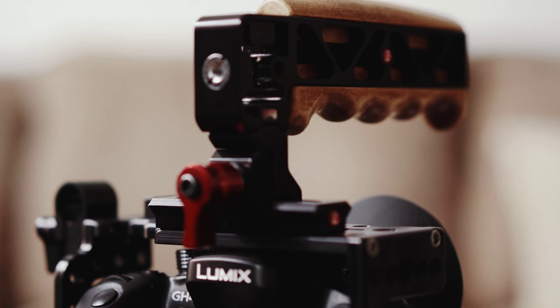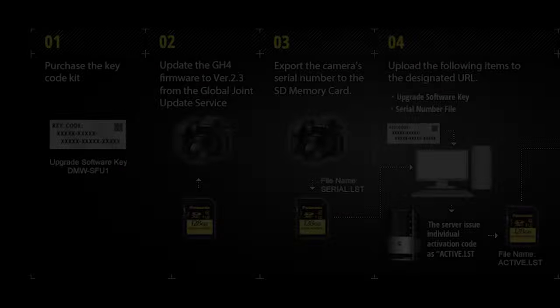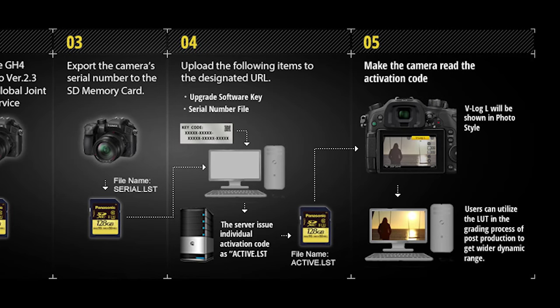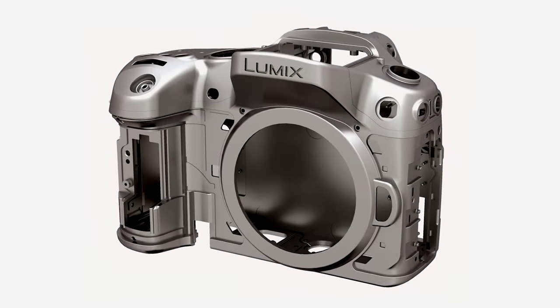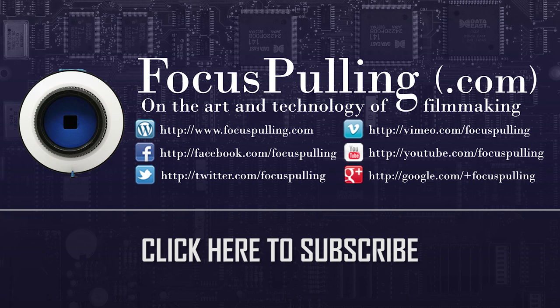Wrapping up — this might not necessarily be the rig for you, but it's a fair place to start. You might have the question: why even start if the GH4 is so old? When Panasonic's V-Log update arrives, the theme is that it's going to reinvigorate the product into something new. What we can say about rigging is that it's become increasingly modular — what works for one camera will usually work for another. So apart from any cage or viewfinder custom made just for the GH4, whatever you do for the GH4 you can use for the next thing that comes along. Thanks for your time during this long video. Please come to the blog at www.focuspulling.com and also the link there to the GH4 user group where we share videos and find out about the latest news.